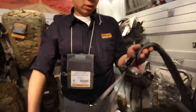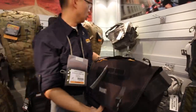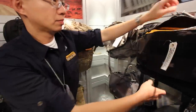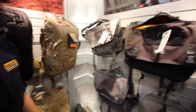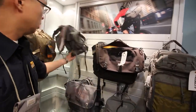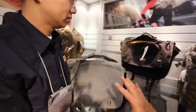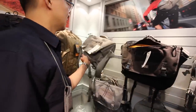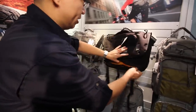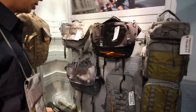So this is the Skitch 15, and we also have one called the Skitch 12, which is going to be available pretty soon as well. They share the same profile features and TSA-friendly compartment — really the only difference is size. This area here is for you to store like power supplies, cables, and batteries.